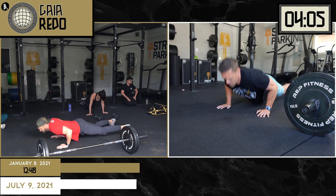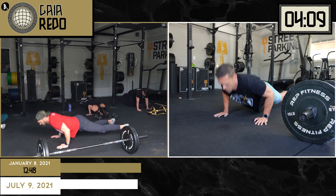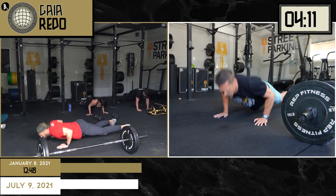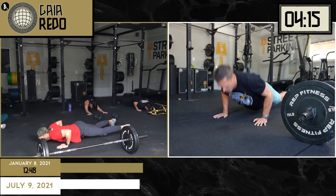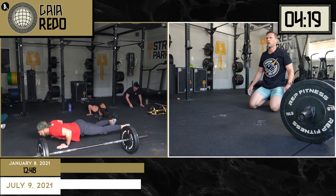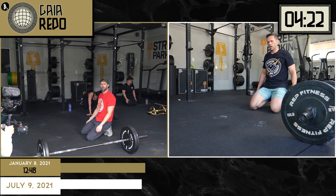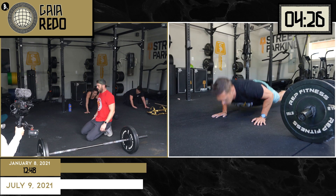One thing on the push-ups — make sure you guys fully lock out those elbows. I'm guilty of it at times as well. I have to actually focus on locking out my elbows with that full extension. It's just about slowing it down a little bit to focus on that good quality form. Quality form, guys. No bro reps on this.